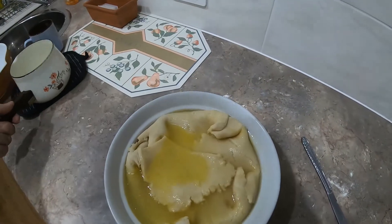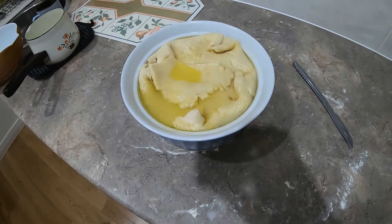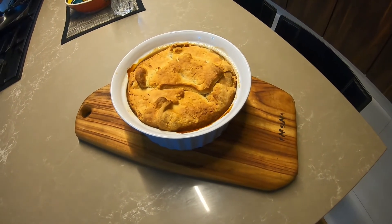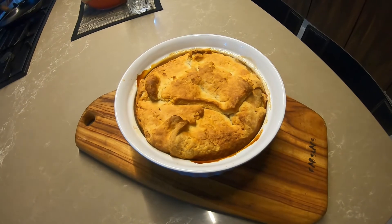I'll stick that in the oven at 180 degrees centigrade fan-forced for about an hour, then we'll come back and have a look at it. That's the apple pie just come out of the oven after an hour — just letting it cool down now before we tuck into it.